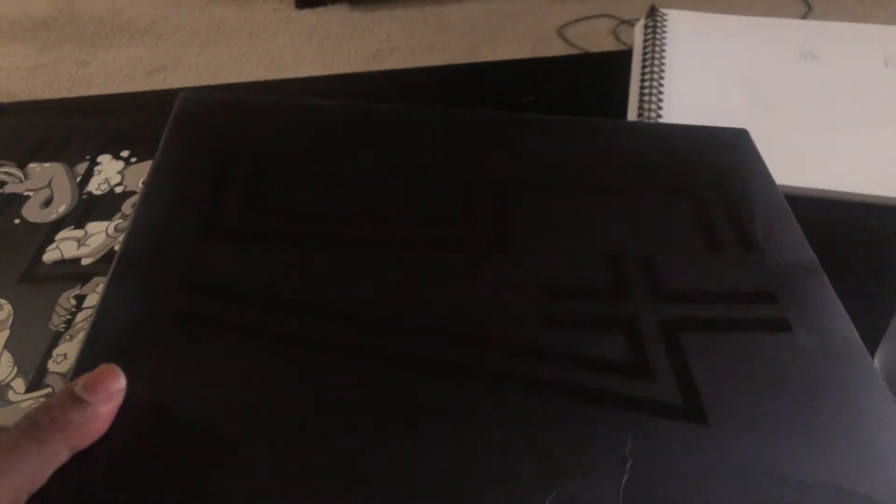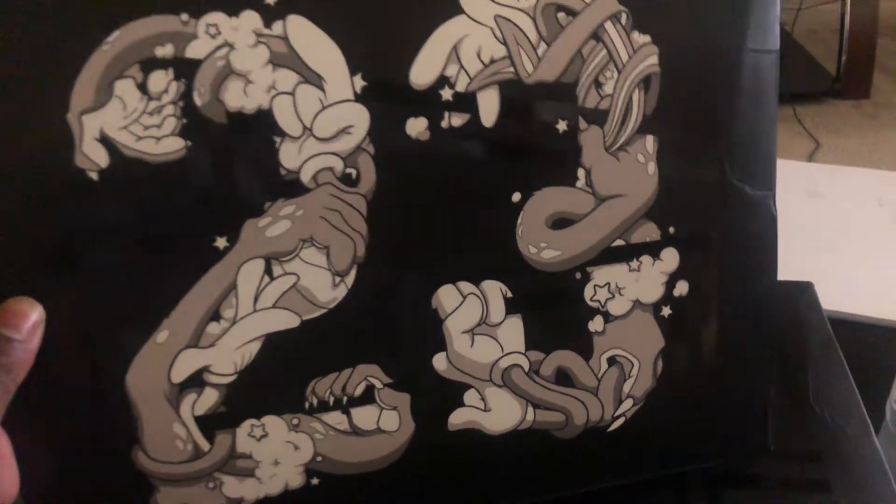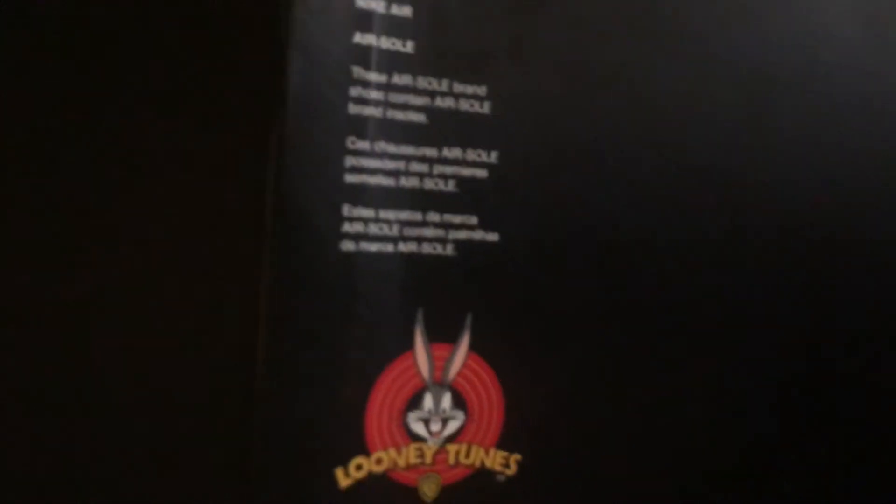Back with another Yes Kicks review — this time it's the authentic Jordan Space Jam 11s, the ones with the 45. Let's start with the box. This really nice oversleeve has the Looney Tunes Monstars and the reflective 45. The box also has the 45 on it along with the Looney Tunes details. It got a little beat up in shipping, but that's probably my fault the way I handled it. So let's get right to it.